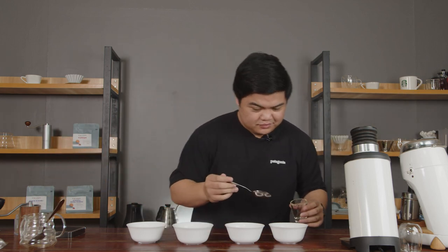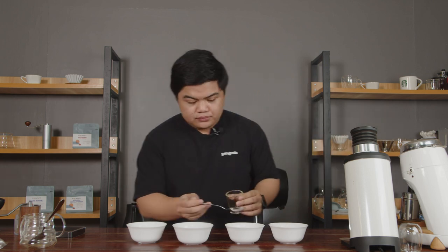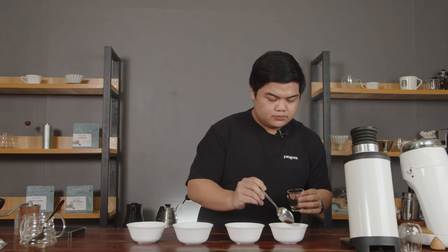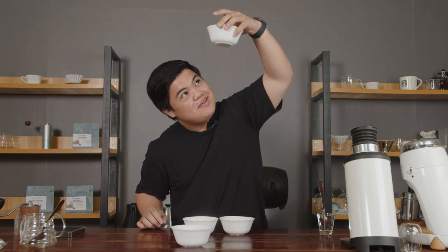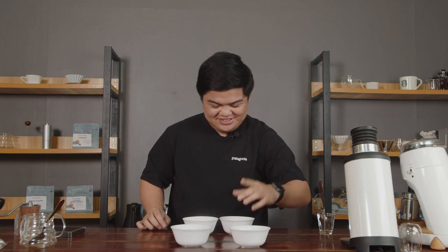Now it's Gian's turn. It's my turn to do a taste test and try to match the bowls to their respective partners. I think it's these two and these two. B... A. So I did not match it correctly.